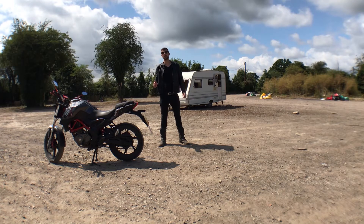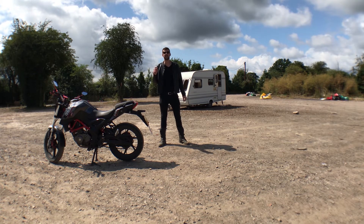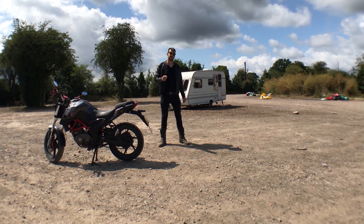Let me know what you think about this project in the comments below, and if you like this and want to see more of my projects, don't forget to subscribe. Next time I'm going to show you my self-sustainable aquarium, so hit the like button and see you next time.